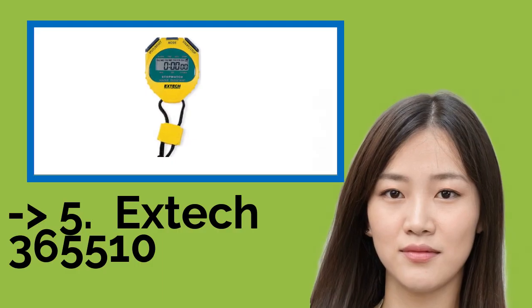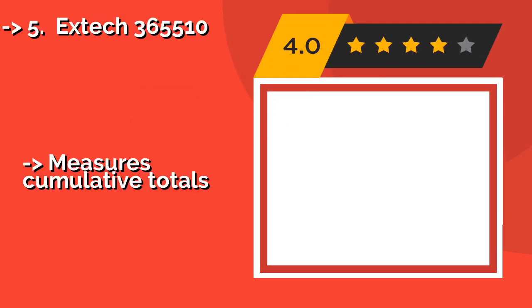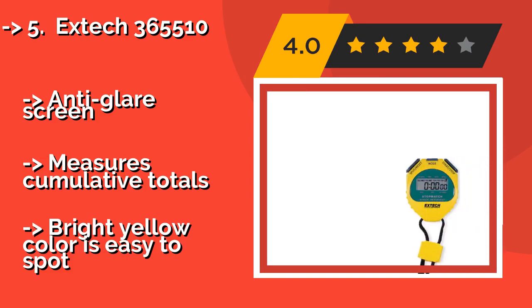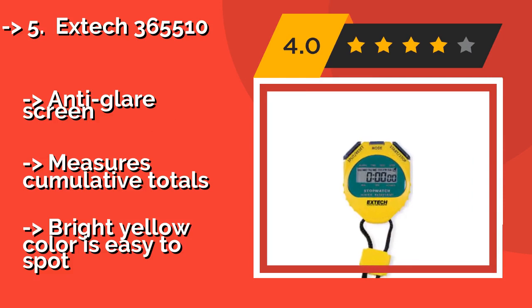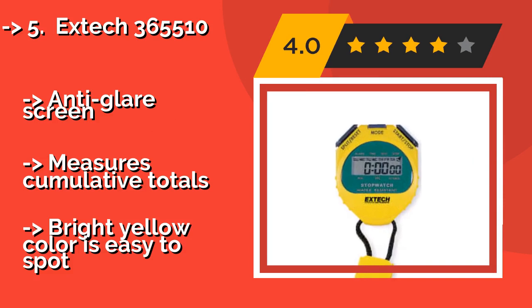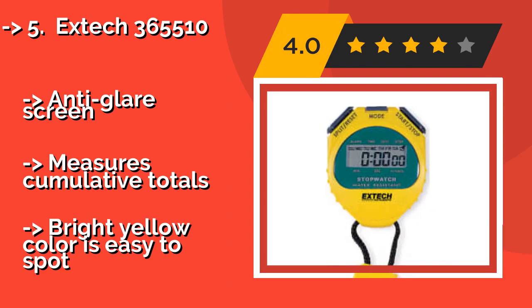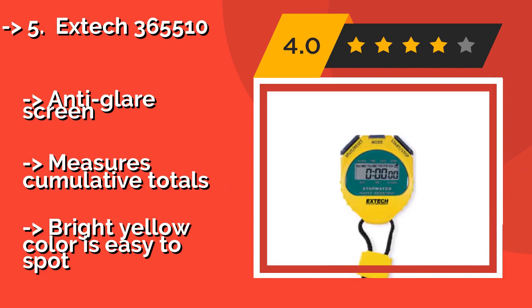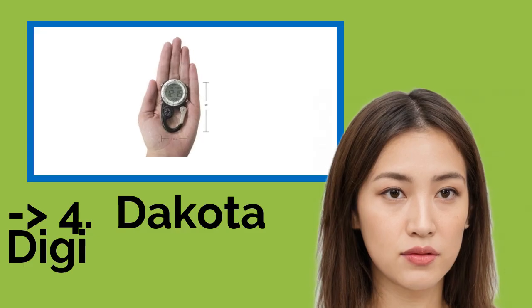Number 5 is the X Tech 365 510, about $18, from a company known for making accurate gauges for all things scientific. It can count up to 23 hours, 59 minutes, and 59 seconds, and can also function as an alarm clock with a useful snooze button. It features an anti-glare screen and measures cumulative totals. Its bright yellow color makes it easy to spot.